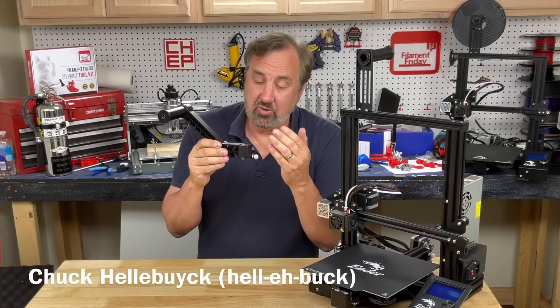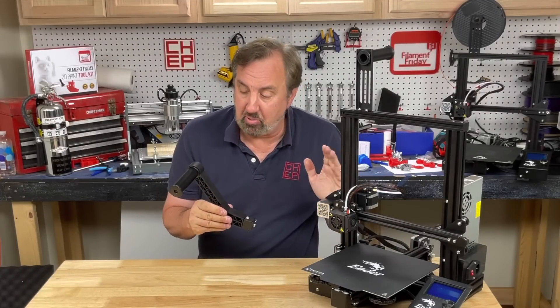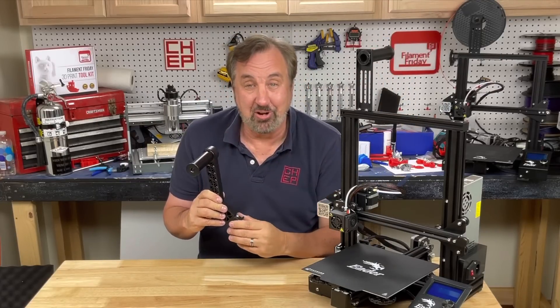On today's episode I'm going to show you how to install this side spool holder that pivots on an Ender 3 or Ender 3 Pro. It actually spins — it's got bearings — but is that better than the fixed mount? We'll find out on today's Filament Friday.